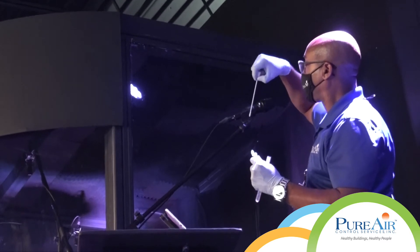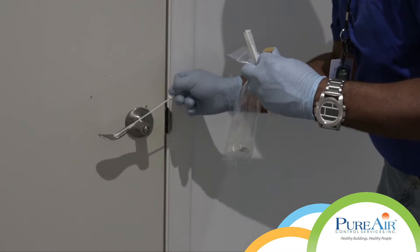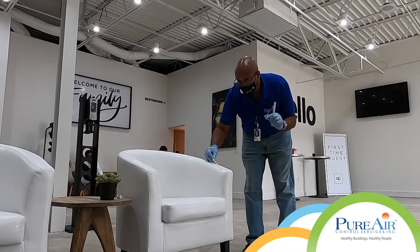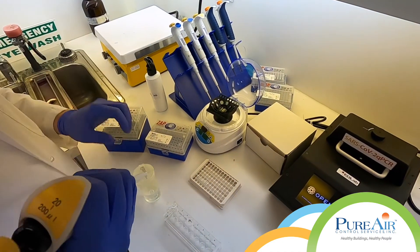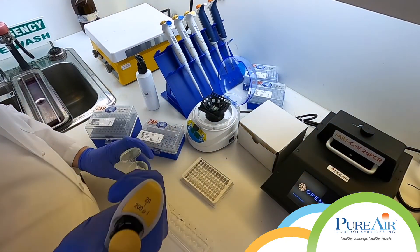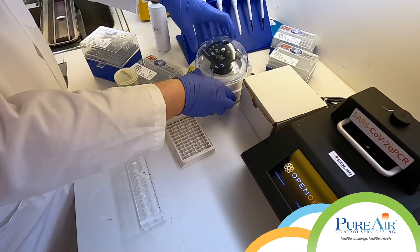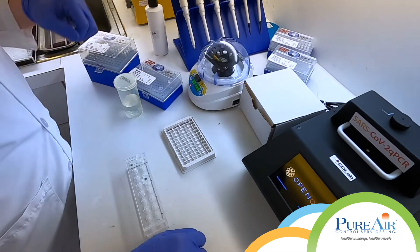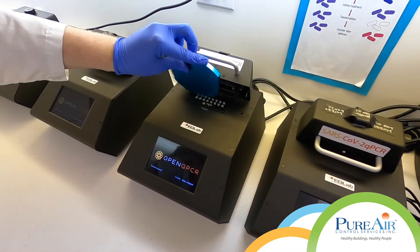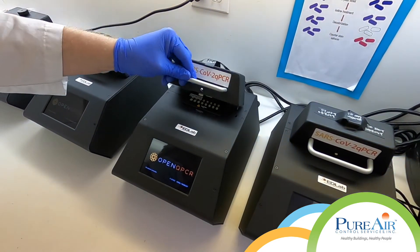Coronavirus environmental testing was done to verify building safety for occupancy. Our Environmental Diagnostics Laboratory analyzed the collected samples with RT-Q-PCR technology, and detected no presence of coronavirus RNA.